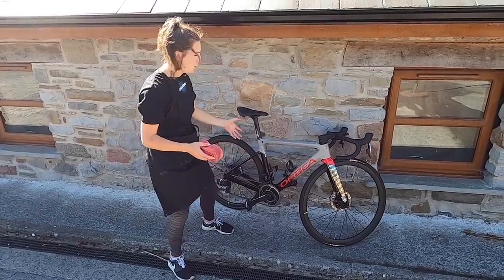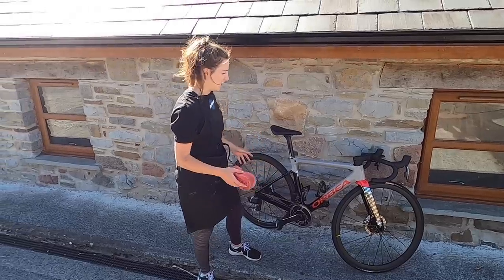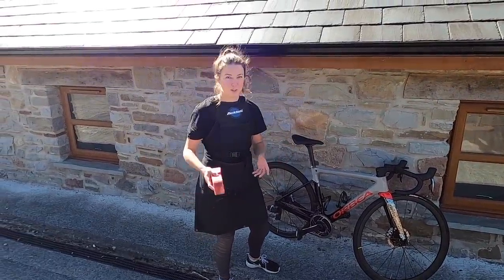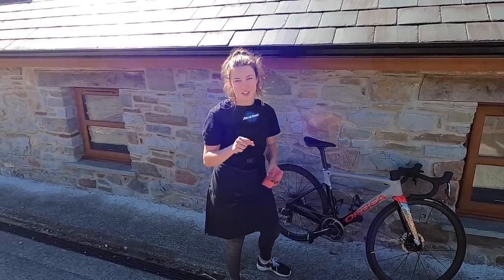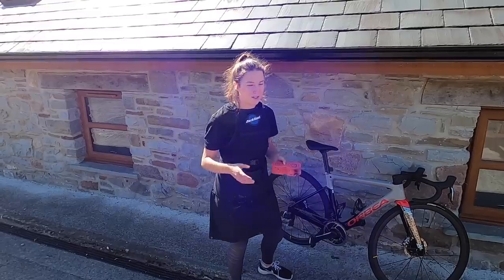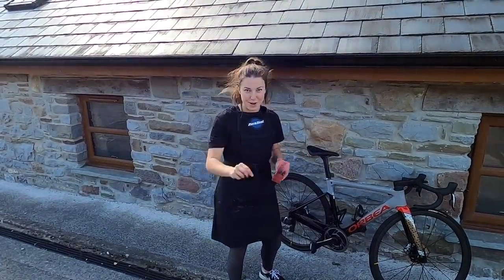Is there anything worse than trying to wash your bike, leaning it up against the wall and risking it falling and scratching? I don't currently have a bike wash stand or a maintenance stand, but I'd really like one. So I'm going to set myself a challenge of trying to make my own DIY bike stand or maintenance stand with just things that I found laying around and hopefully not spend much money on it.